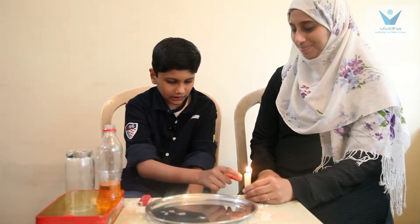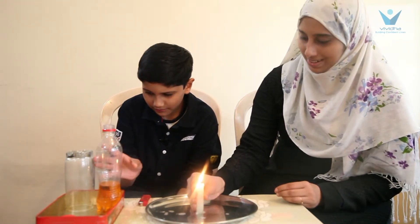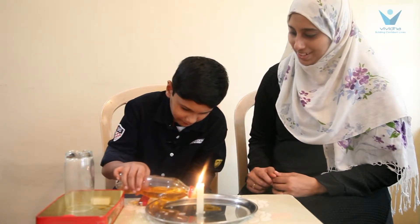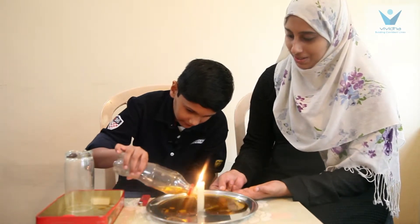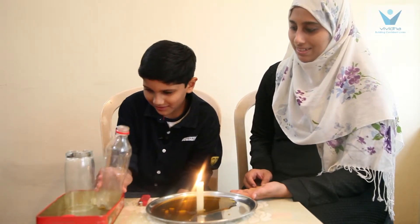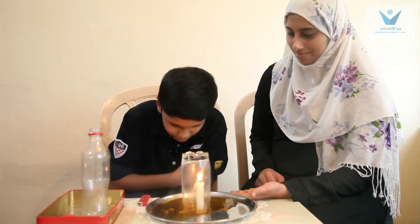First, light the candle. Take this water and pour it into the plate. So you are pouring the colour water in the plate. Take this glass, put it on this and absorb.